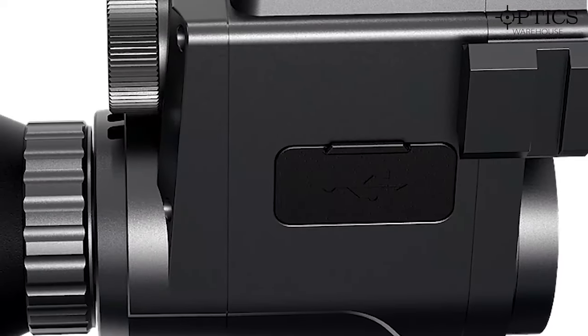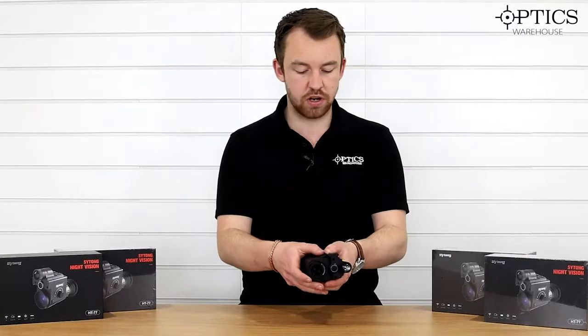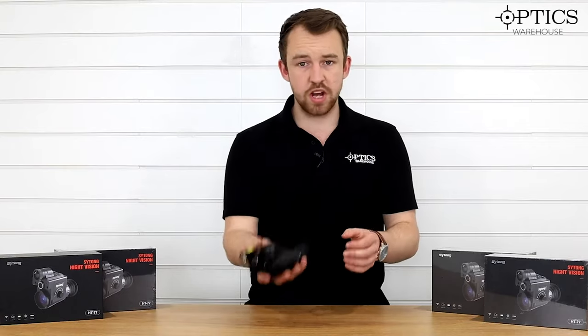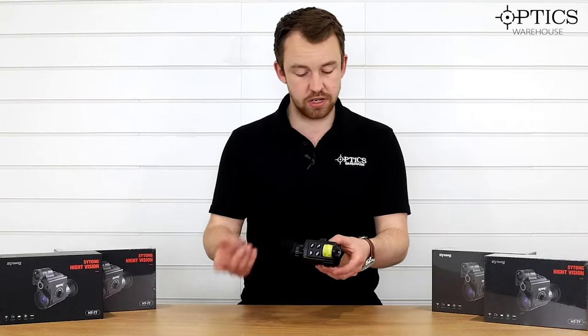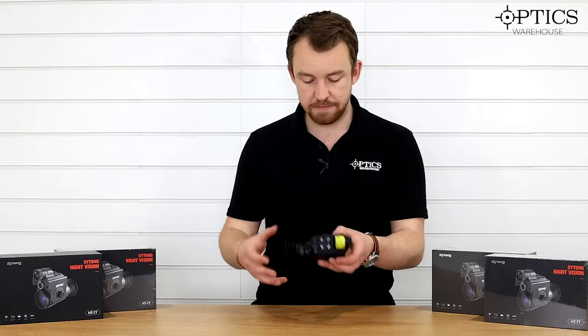On the back you've got your media ports — USB-C, SD card, and micro HDMI if you want to put an external screen on. There's a nice waterproof casing cover on the side as well. Weight-wise there's really nothing too much to it, so it's quite easy just to put in your pocket, bag, or jacket — nice and protected when you're not using it.